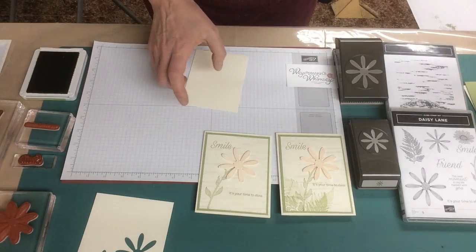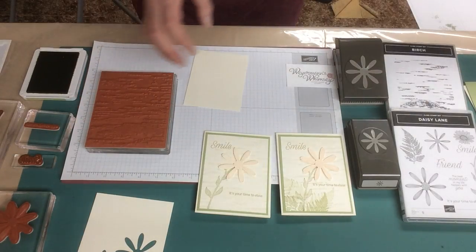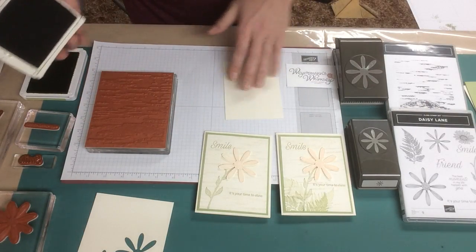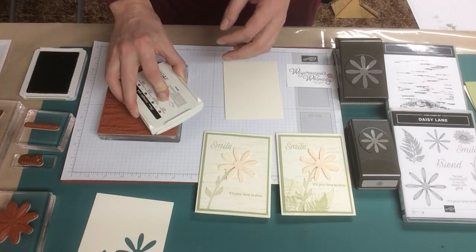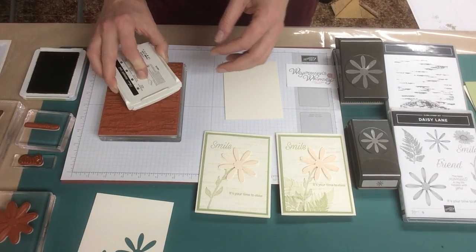To start with, we'll use the Birch Stamp Set. This is one of the big background stamps, so you need your biggest acrylic block.